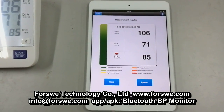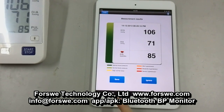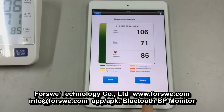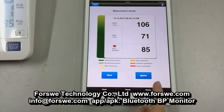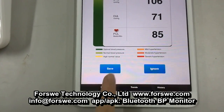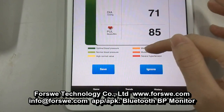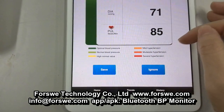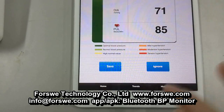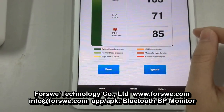Now it's finished. If you want to save the records, just press the button Save. But if you want to delete the record, just press the button Ignore. Now click the button Save. In this page, you will see six different colors, and each color stands for a different blood pressure trend.